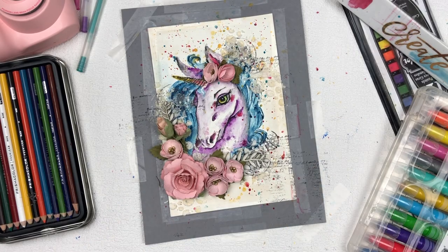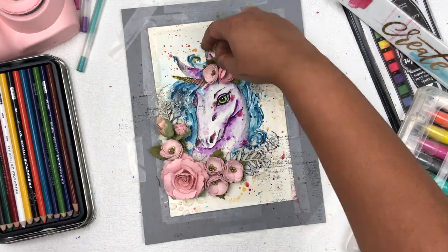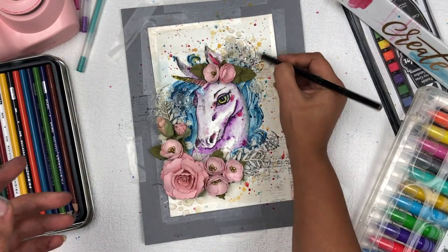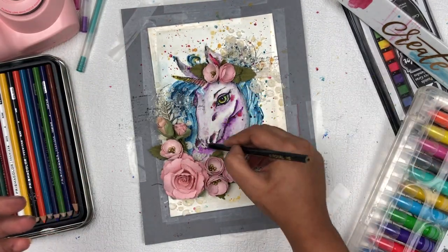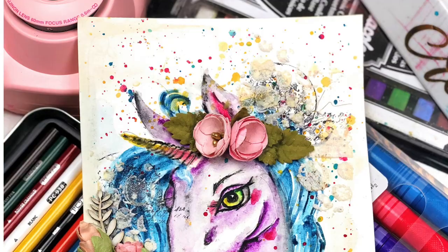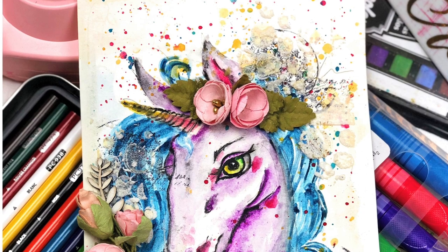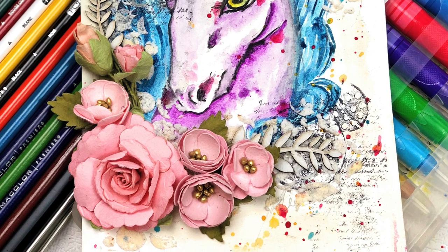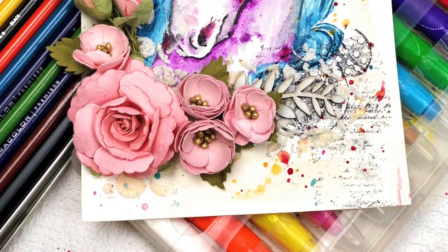I hope you like this time-lapse of the mixed media project. If you enjoy this kind of video, hit the like button or leave a comment so I can make more mixed media time-lapse videos. In the end, I'm giving some darker shading with pencil color. That's all for today — I hope you like my unicorn. Make sure to subscribe to my YouTube channel if you haven't already. I'll see you in my next video — bye bye!